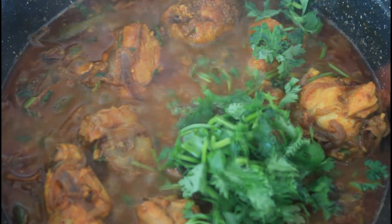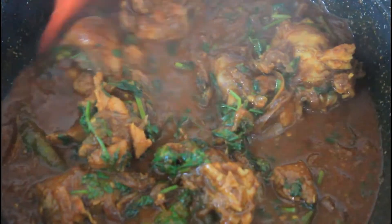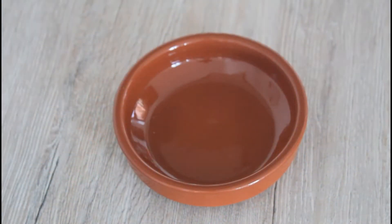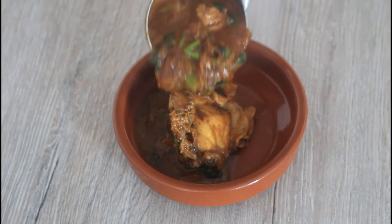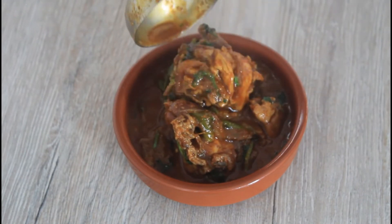Finally, garnish it with some chopped coriander leaves. Our curry is now ready — serve hot! Hope you all enjoyed this video. Do try these recipes at home and leave your comments in the comment section below.